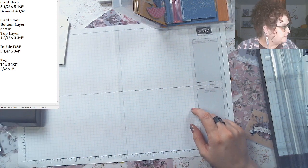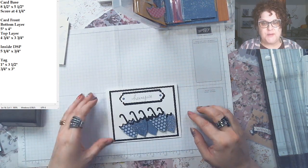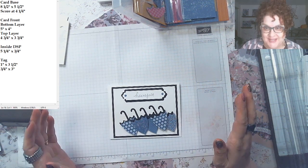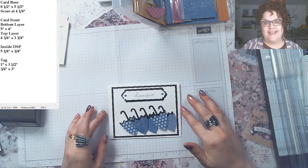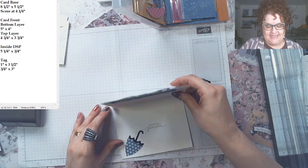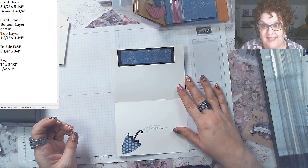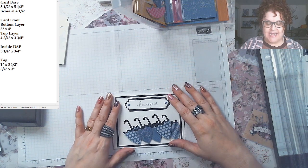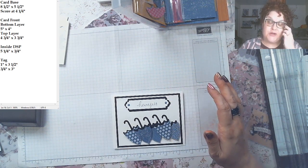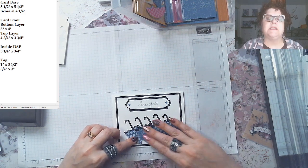Are you ready for card number one? Look at those umbrellas — is that not fabulous? And 'You're My Person' with another umbrella. I love it, these are super super cute. I'm using the In Colors all in one color and then I added black.